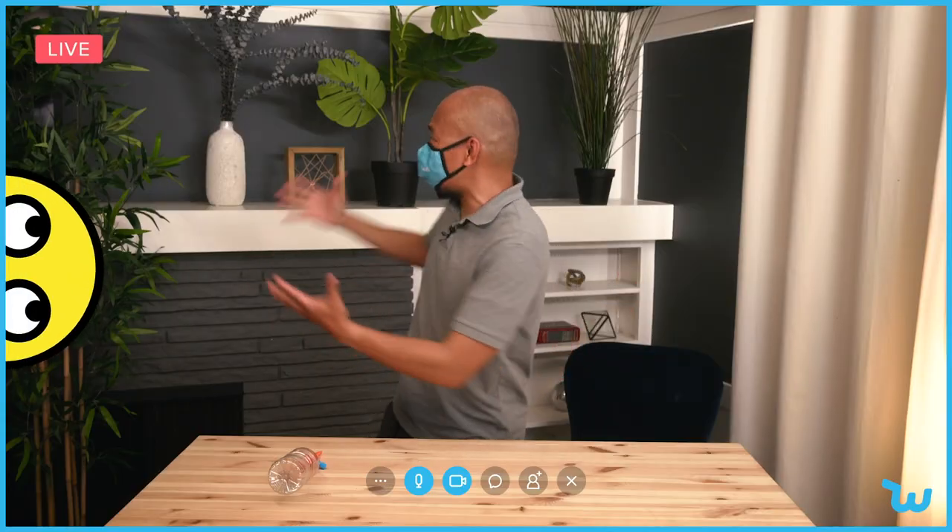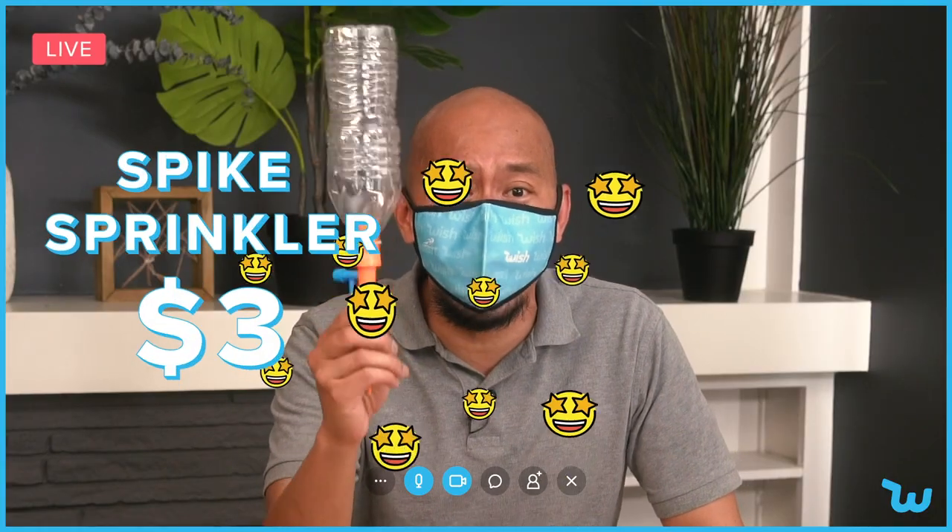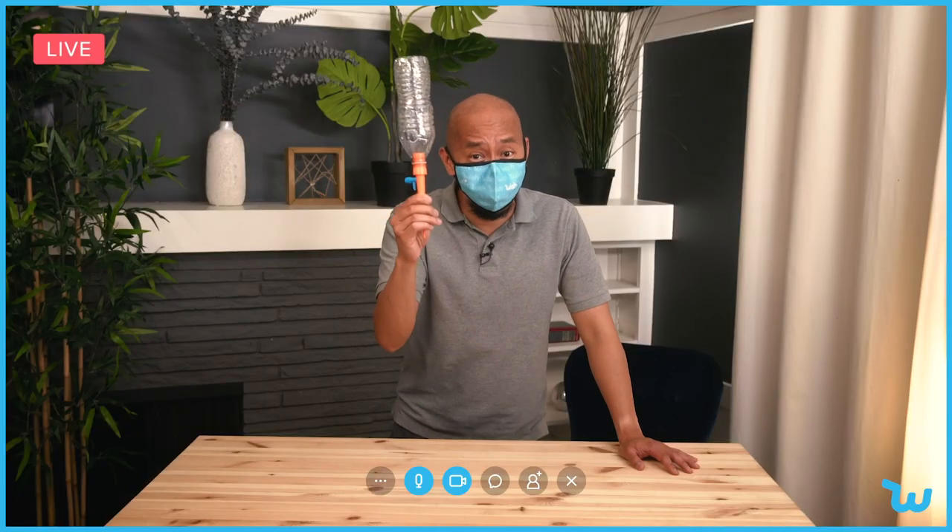What's going on guys? This is Randy from Wish. As you can see, I love plants. This is a spike sprinkler — it's a nice water drip system. You can use this on indoor and outdoor plants.